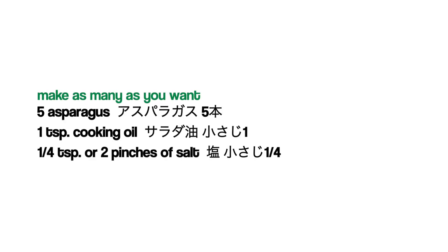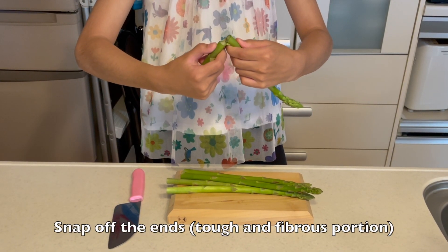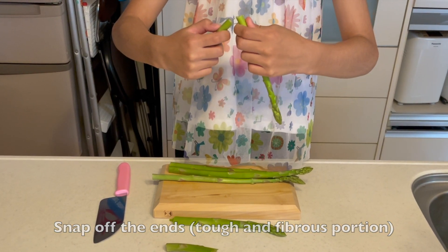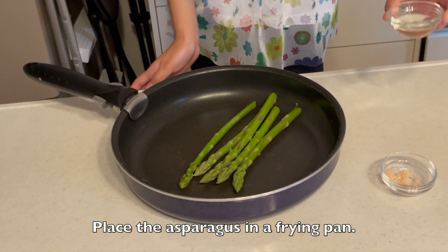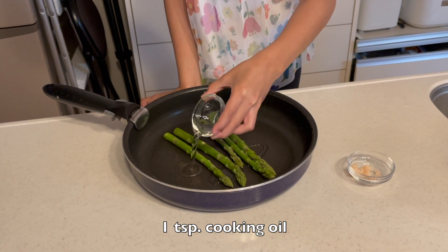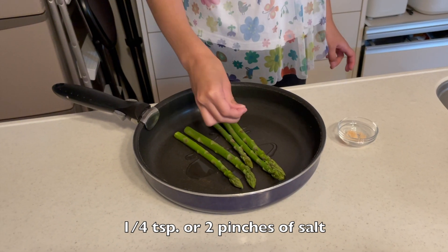Here are the ingredients. See where asparagus naturally snaps — that's where you're gonna trim them. You don't need to peel them, easy for kids to help. I will share with you the recipe using the asparagus ends later, so don't throw them out. Using your hands, coat them with oil and salt: 1 teaspoon of oil, 1 quarter teaspoon or 2 pinches of salt.